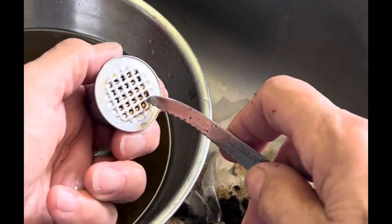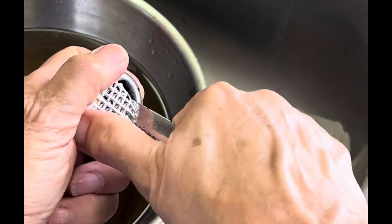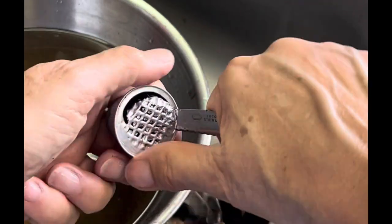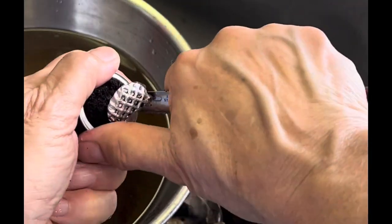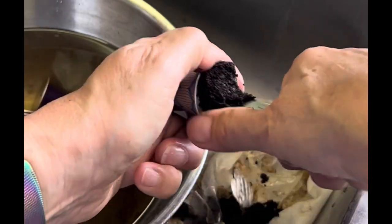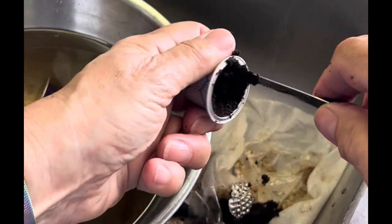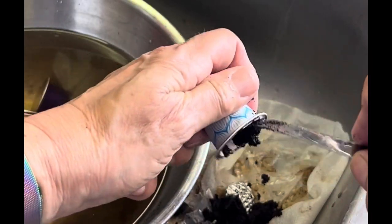You'll want to pop those clean capsules that have had the plastic removed into some very hot soapy water, because especially if they've been sitting around they could have had mold growing, and also coffee contains oils and you want to get all those oils off so you have fresh clean capsules.